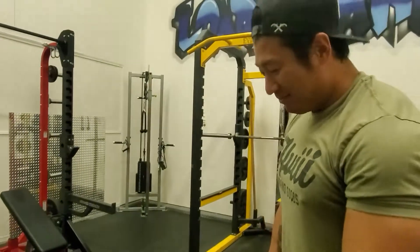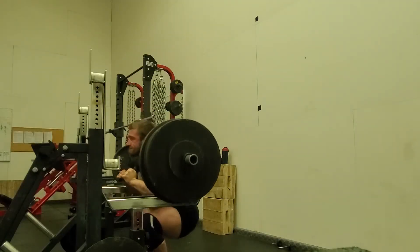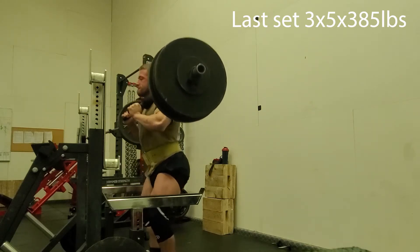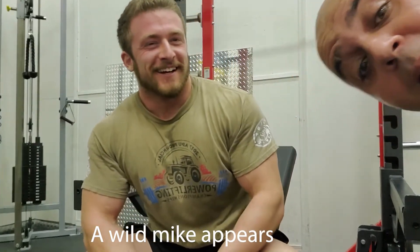Johan, what do you think about his sound effects? Oh, it's awesome! Alright, so we got through all our sets on the SSB, now we're going to move into reverse grip bench. And Mike has some floor press coming — floor press baby, let's go!